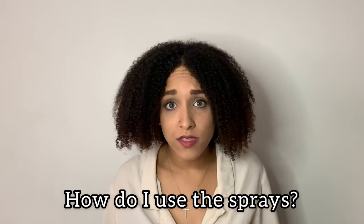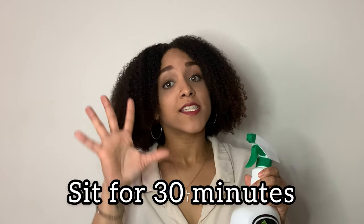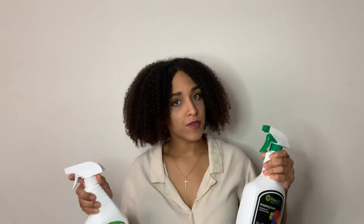Now, here's how to actually use these sprays. You're going to take either crowning glory or finishing touch and spray the arrangement twice. Then let it sit for 30 minutes before you put it in the cooler. This allows the wax and coatings from each spray to settle on the flowers before they go into the cooler.